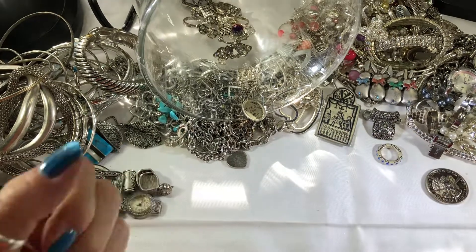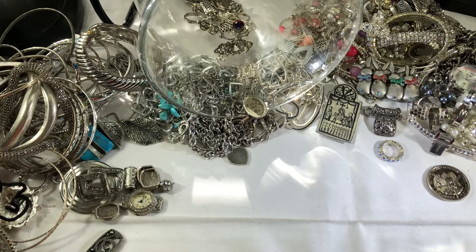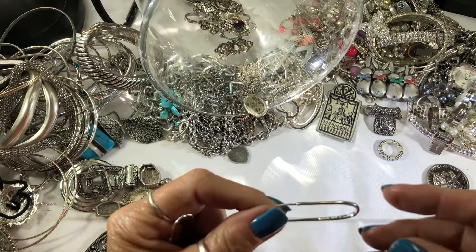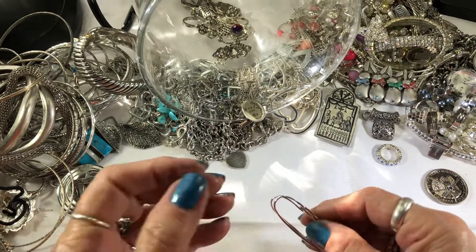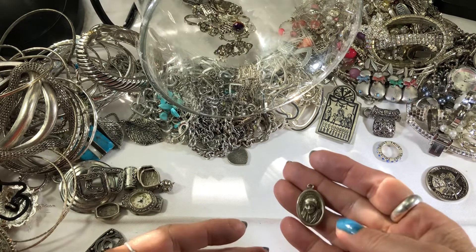That's interesting — it's got a mark. See, 925, and it says looks like '50' and then there's a word — I can't read it, looks like TUA. It's got a lot of writing right there. I have to look these up and I don't have the bright light. And another one — oh, Mother Teresa of Calcutta! That's pretty cool.